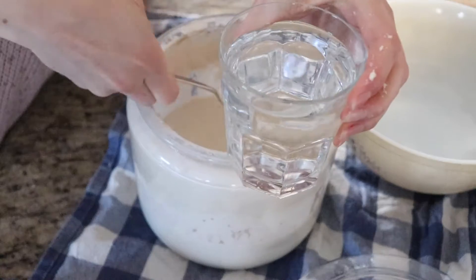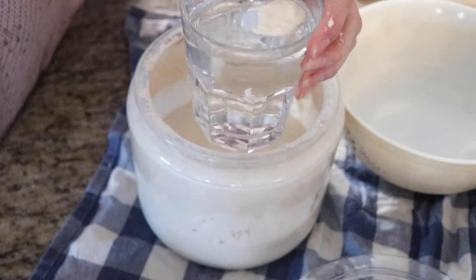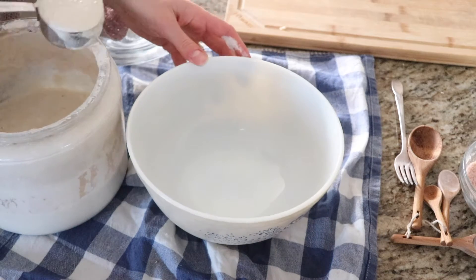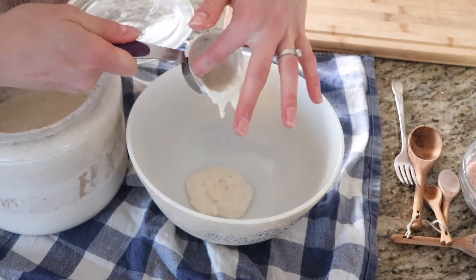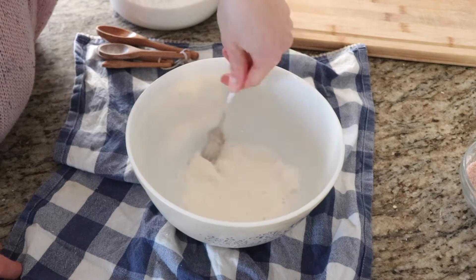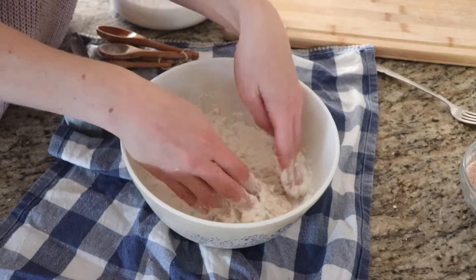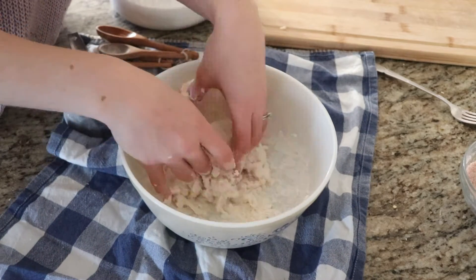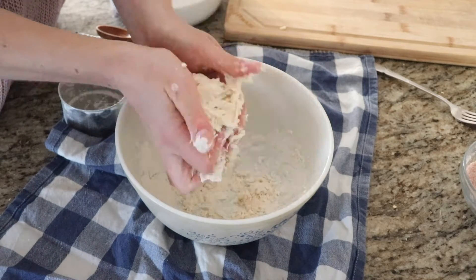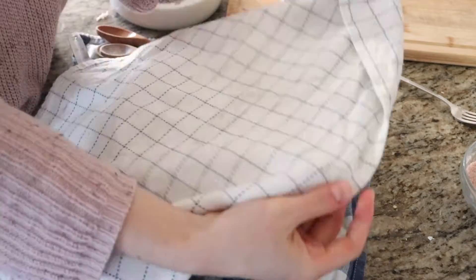You know it's ready to go when it passes the float test. Basically, if you take a spoonful of starter in some water and it floats, that's how you know it's got enough air bubbles in it to activate the bread. Then you're going to make the leaven by combining sourdough starter, flour, and water. Cover the leaven with some plastic wrap and a tea towel and let that sit out.